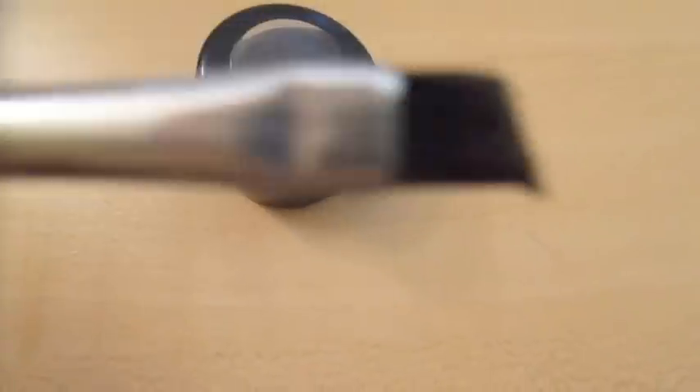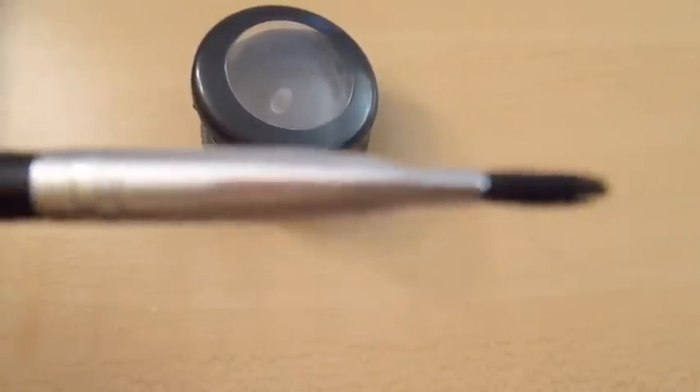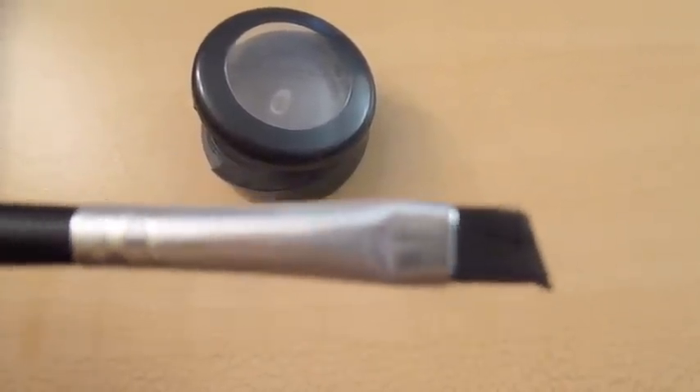With MAC eyeshadow and an angled brush, I then fill in my eyebrow where I made the pencil markings.